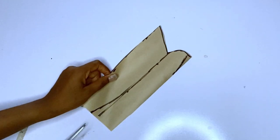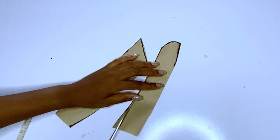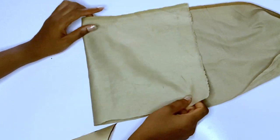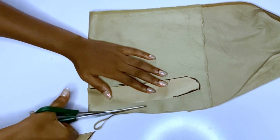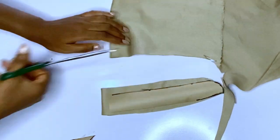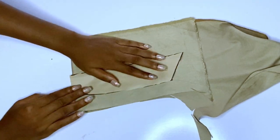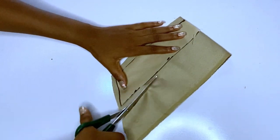I'll divide the collar into two pieces: the collar stand and the revert collar. I'm going to cut them out on fabric — cutting two pieces for each. Remember it should be unfolded, and add half an inch seam allowance around the collar stand and around the revert collar. This half inch serves as the seam allowance and it is really important.